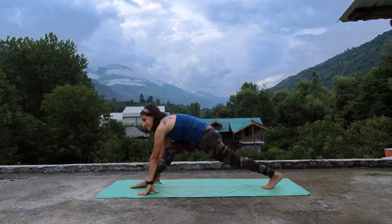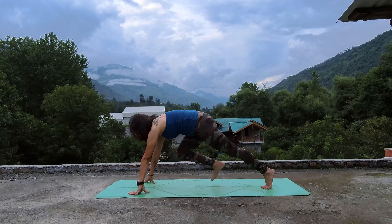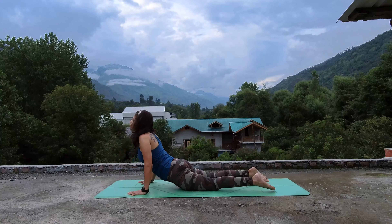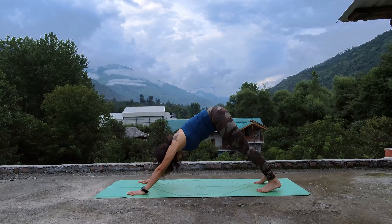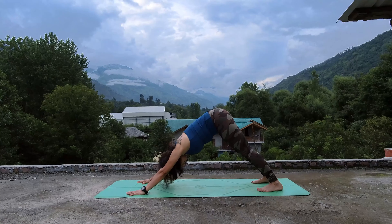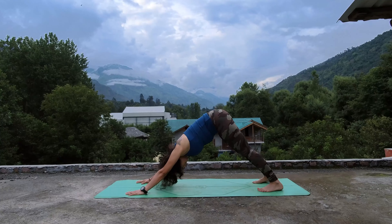Keep stretching, now take your leg back, take the vinyasa — chaturanga — inhale to upward facing dog, exhale send your hips back for downward facing dog. Great job, catch your breath here. Gaze towards your navel, keep pushing towards your mat.